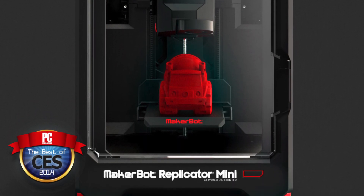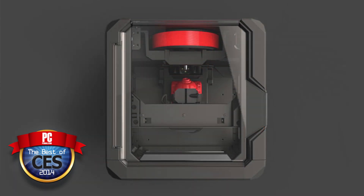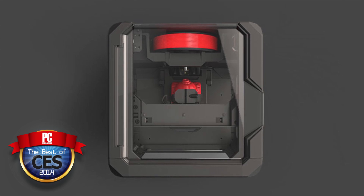We've been covering 3D printers since the first batch came out, and we've always sort of had the caveat: don't dabble in this if you don't want to get your hands dirty. They're a little complex. This solves some of those problems.